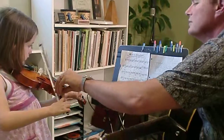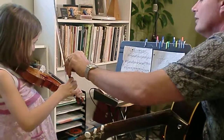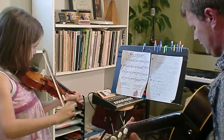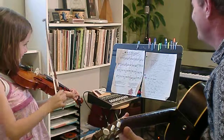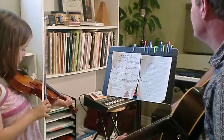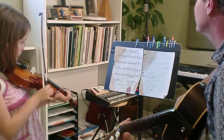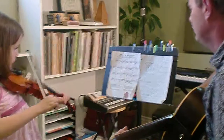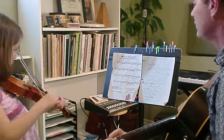Lift your bow. Go ahead and pluck the E string and then dance. That's it. Good job. And now you're going to go right here — go open E and go. Slur. Slur. A2. And then pluck.